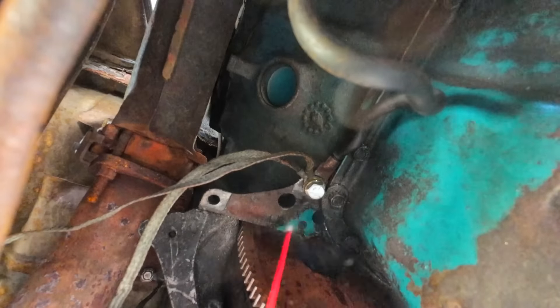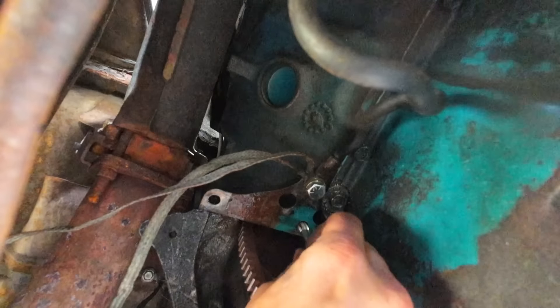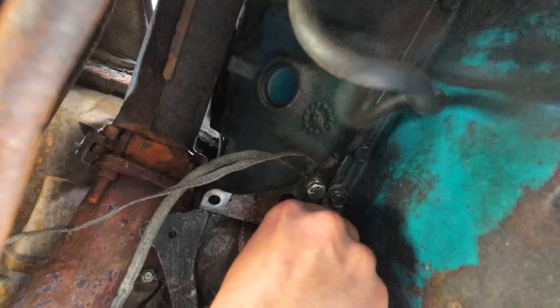Okay, first we're going to clean this out just a little bit. I'm going to go ahead and chase these threads too. I don't think these have ever been used right here, but I'm sure there's a bunch of dirt and stuff in there.